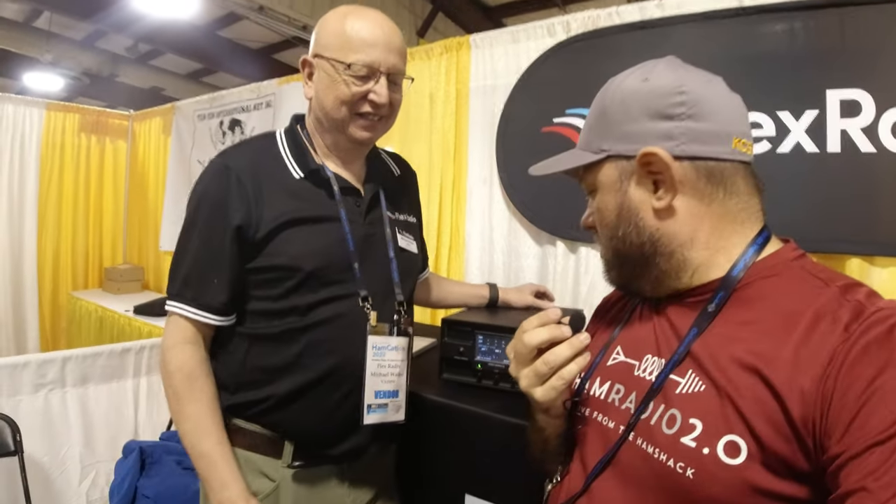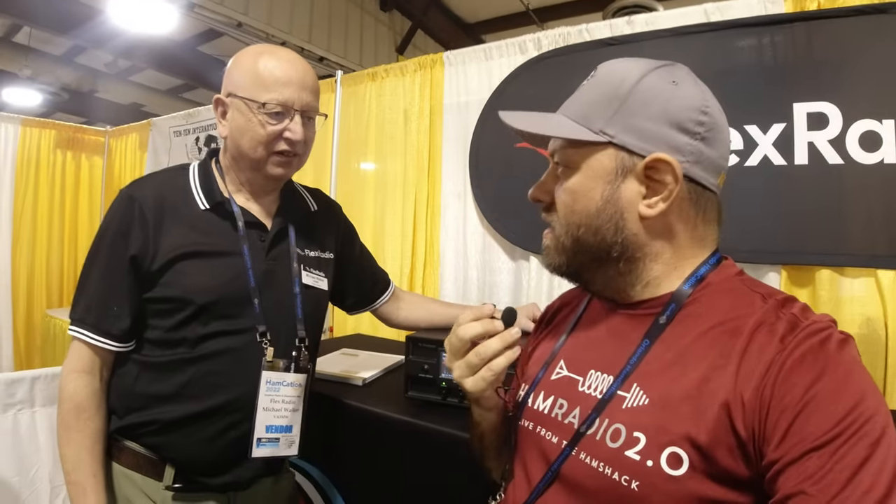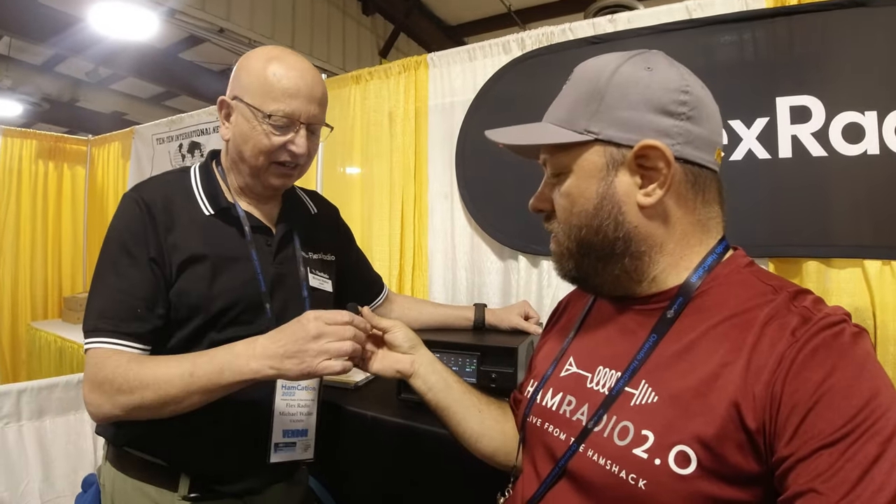We're here at Hamcation at the Flex Radio booth, and we're going to talk about the brand new Tuner Genius. I keep calling it an antenna genius, but it's a tuner genius — the antenna genius is something else. So Michael's going to tell us all about the Tuner Genius today, which is their newest product. Thanks for taking the time, go ahead.